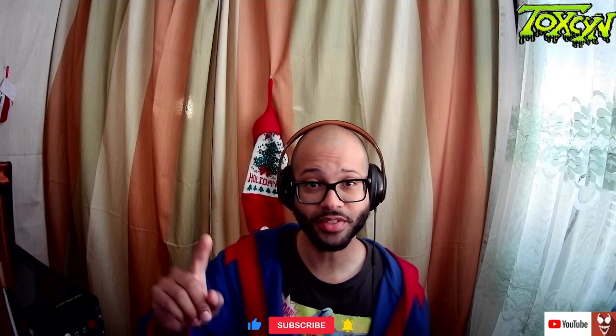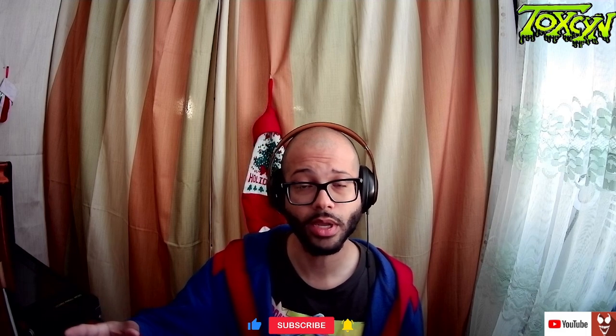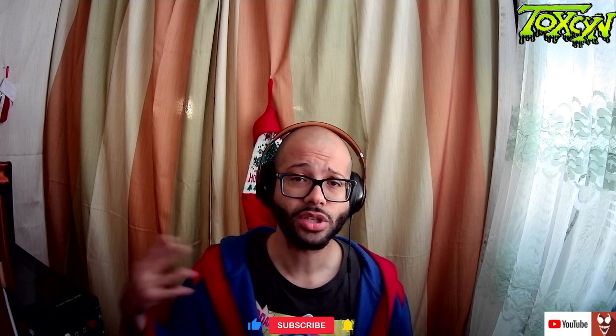Hey YouTube, what's going on, it's Ricky here. Thanks for watching Toxins Arcade. Today I want to talk about Analog, because the Duo just came out and I've been watching some reviews and I have some thoughts on it. I want to get your opinion on it and I'm going to share mine, so let's talk about it.